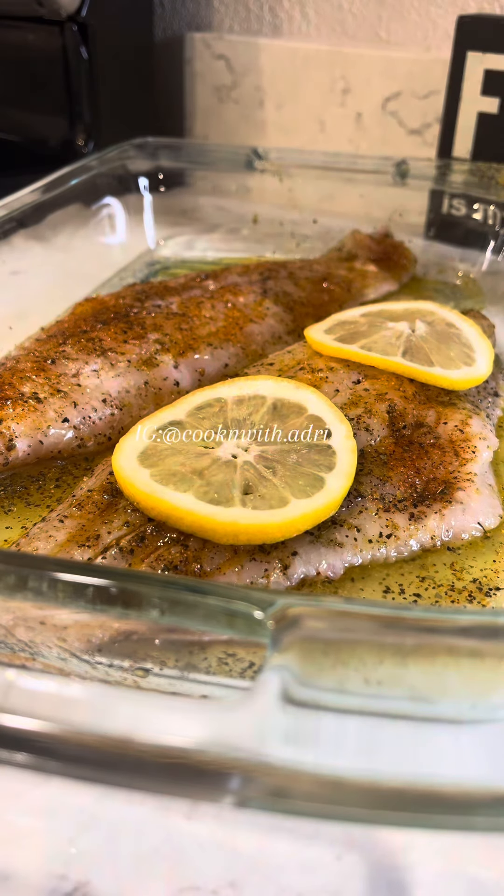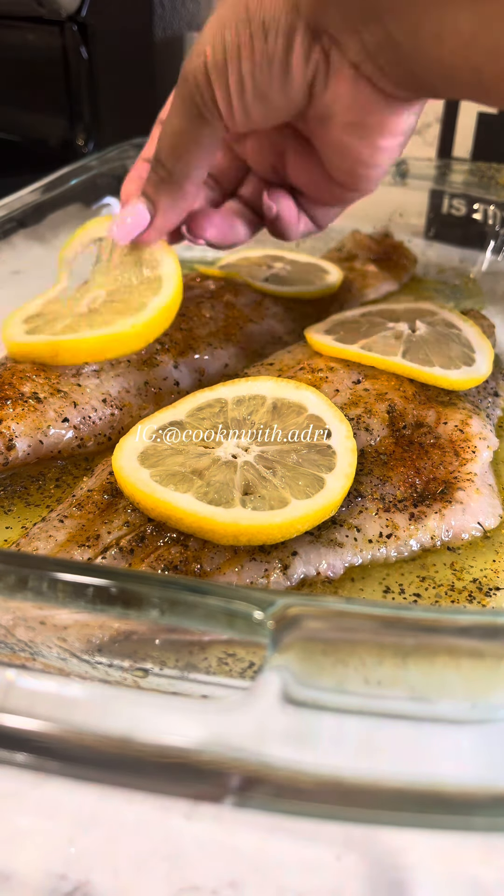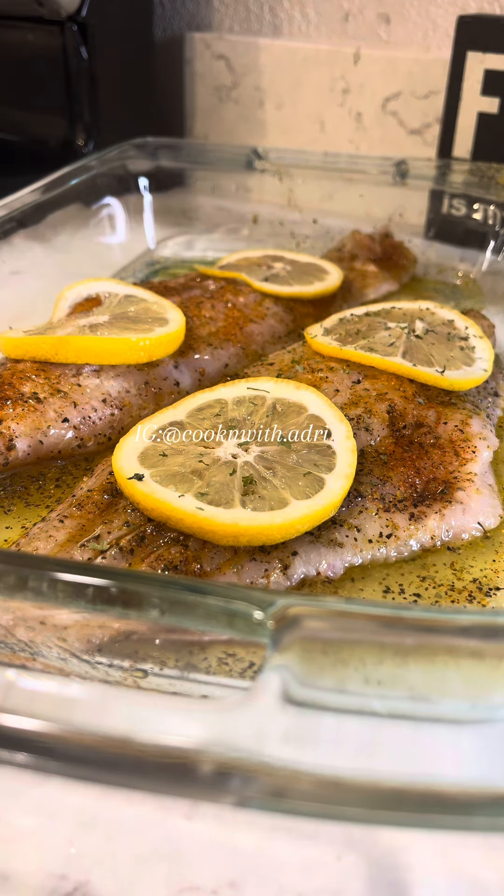I added some sliced lemons on top, and then I finished with a little decoration because we want this to look cute. Y'all already know the prettier it looks, the better it tastes.